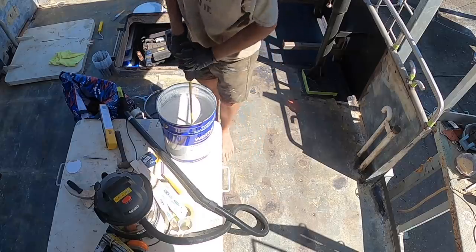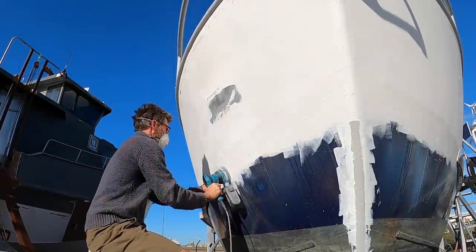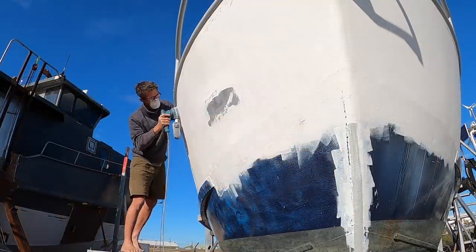The first couple of coats put on the outside of the boat were a high-build epoxy primer. Once that was on and dried, started sanding it back, ready to put the top coat on. Also sanded the old urethane top coat so the new one keyed in properly with it, given it's been on too long to form a chemical bond.